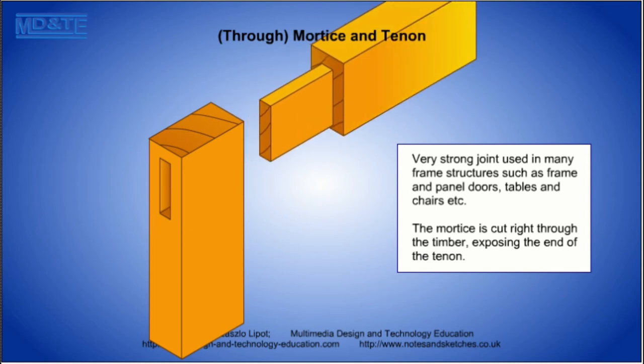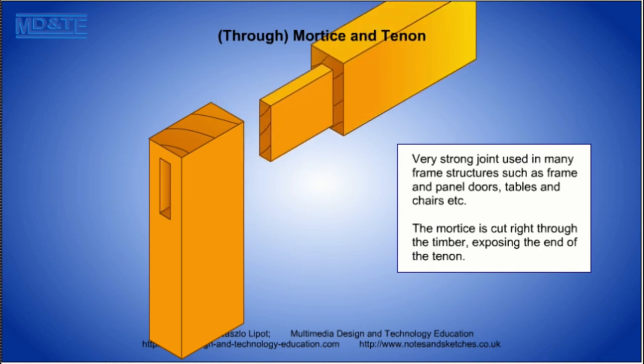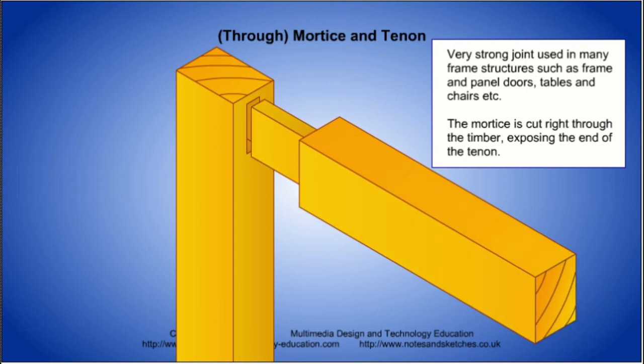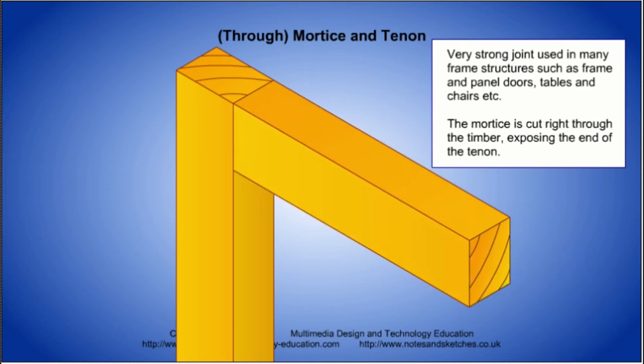The mortise and tenon joint is a very strong joint with plenty of gluing area on the timber sides. It is used in frame structures like door frames, table and chair frames. Remember, the mortise is the rectangular hole cut with a mortise chisel and the tenon is the rectangular pin cut with a tenon saw.